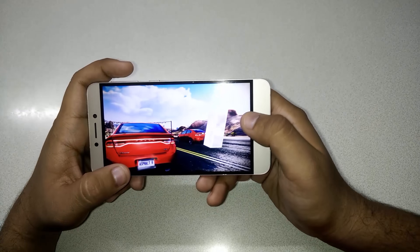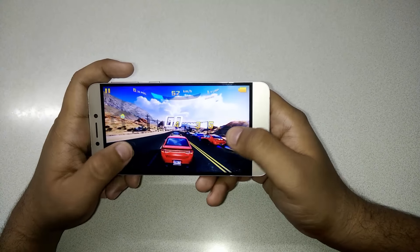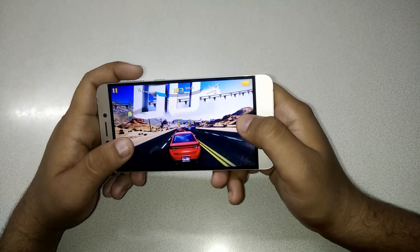The colors are looking amazing. The screen quality is even better than my OnePlus One.